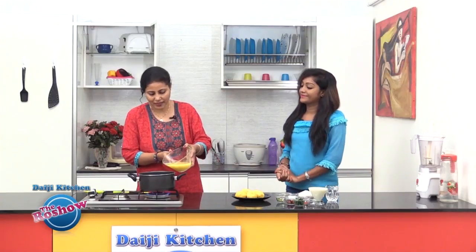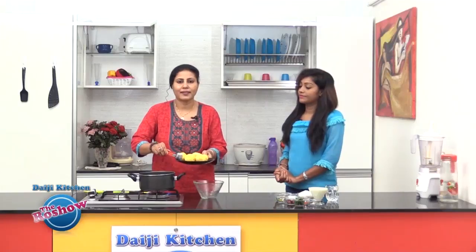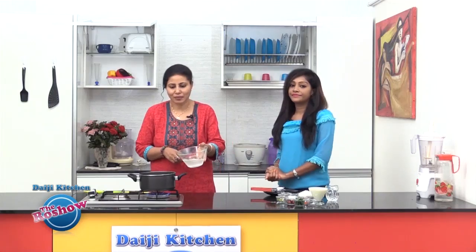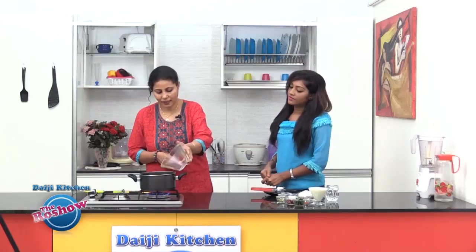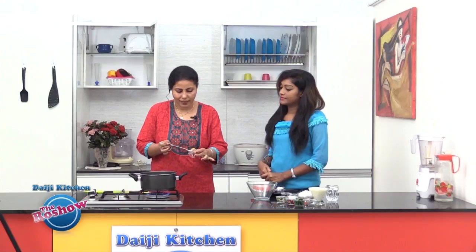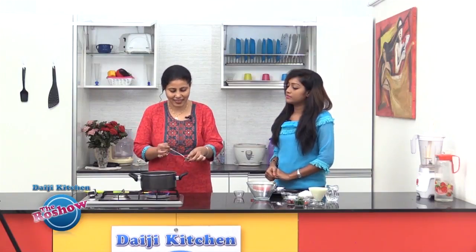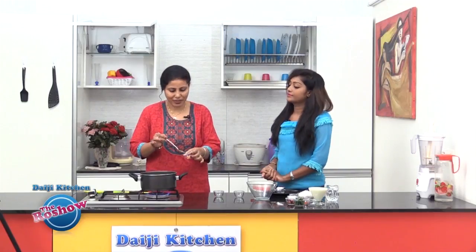Now along with the juice and the peeled mangoes we are going to cook this. We will add the juice, drop in the mangoes, add some more water to cover the mangoes. While cooking, we will be adding minced ginger, slit green chili, and also a pinch of turmeric powder.